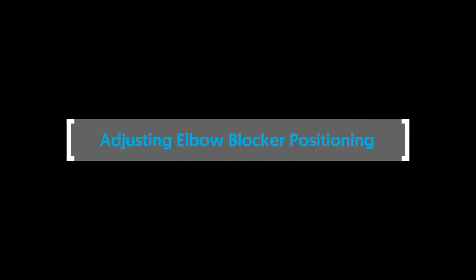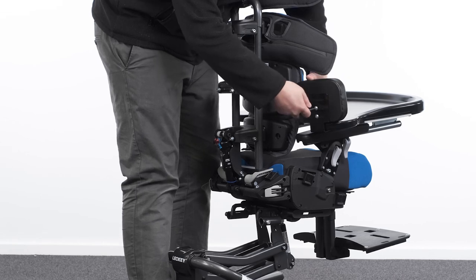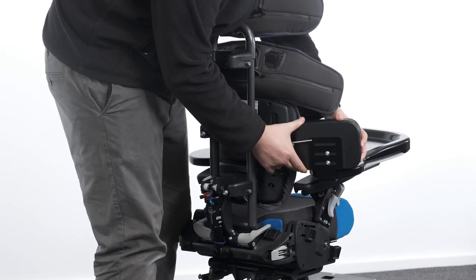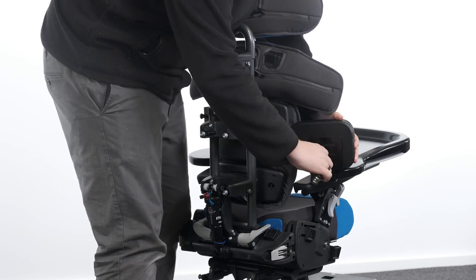Adjusting elbow blocker positioning. To adjust the elbow blocker, loosen the bolts and slide the pad along the slots into the desired position. Tighten the bolts to secure in place.